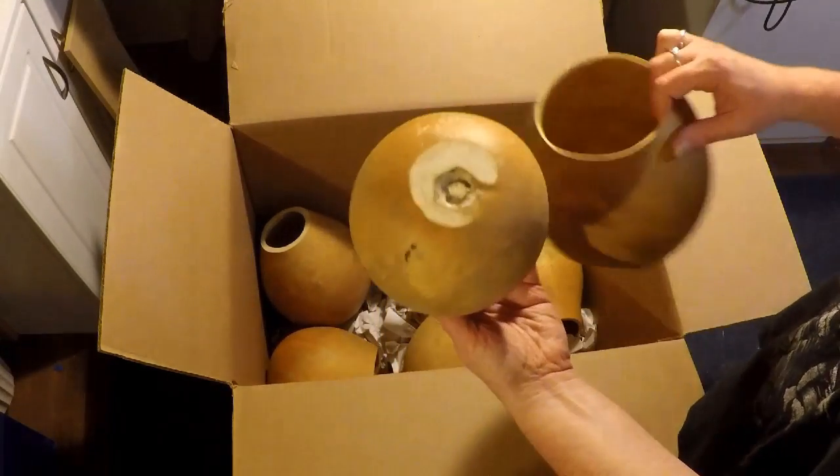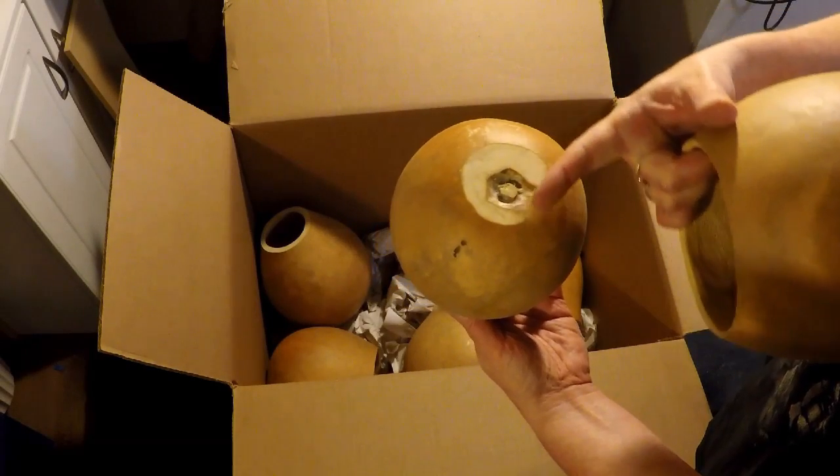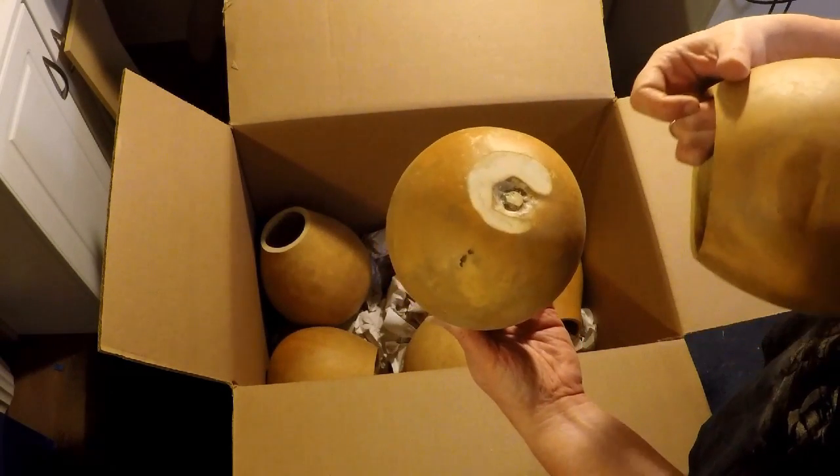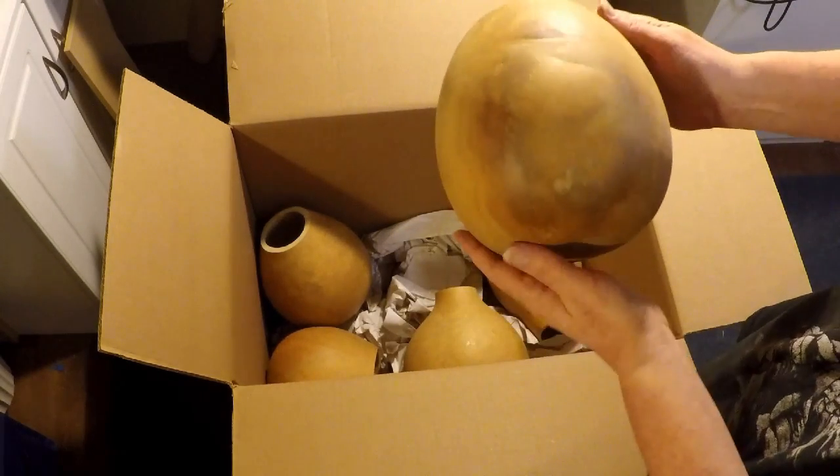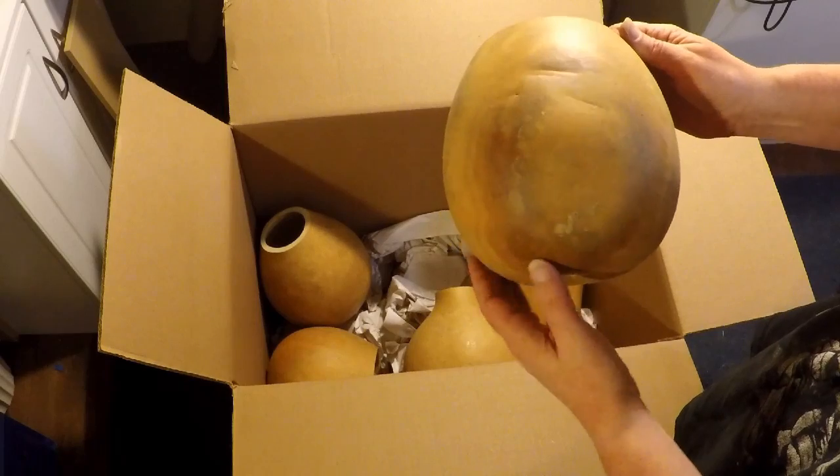Some of them, if they don't sit flat, they will sand them so that they sit flatter and don't move around. This one may not have that problem.